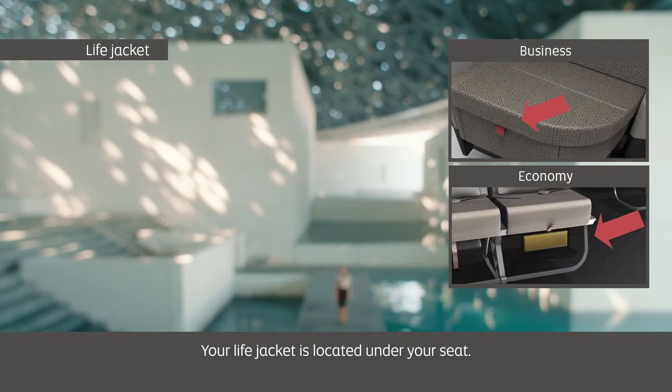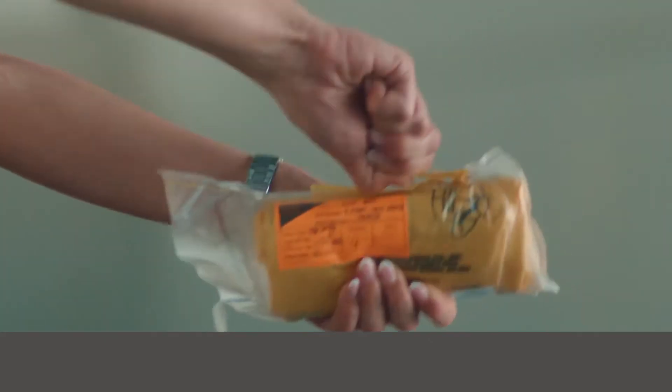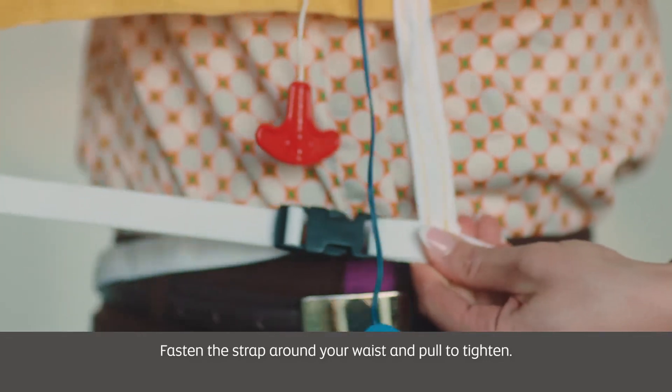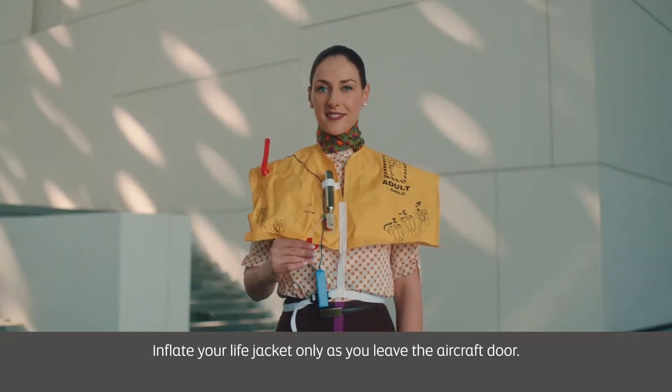Your life jacket is located under your seat. If instructed by the crew, remove it from its packaging and place it over your head. Fasten the strap around your waist and pull to tighten. Inflate your life jacket only as you leave the aircraft door.